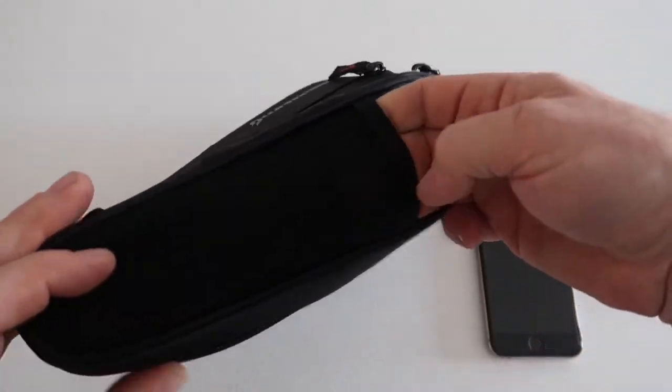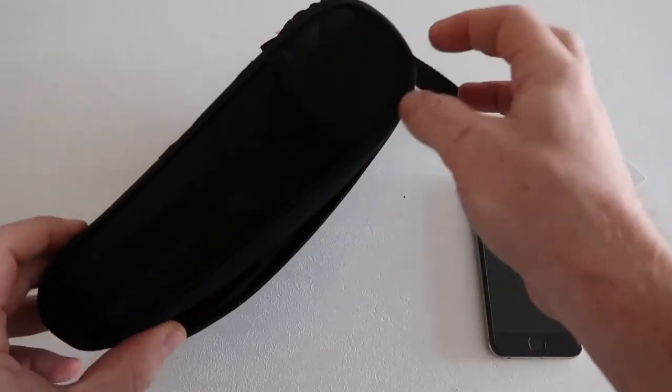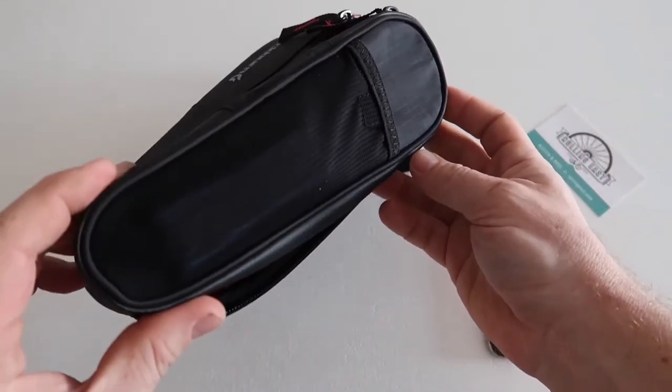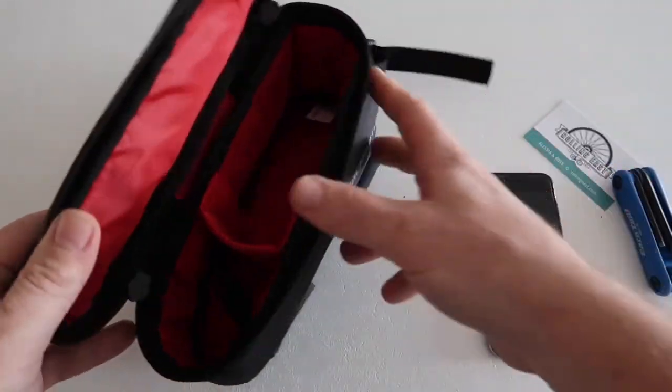The mesh pocket at the top — you could probably put some tools in there and they can sit down quite nicely, but just disappointed overall.